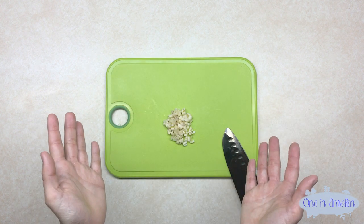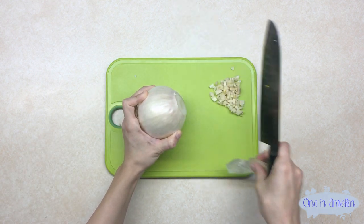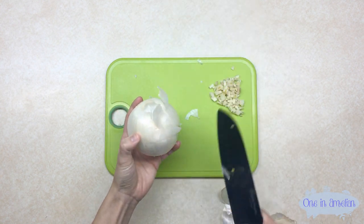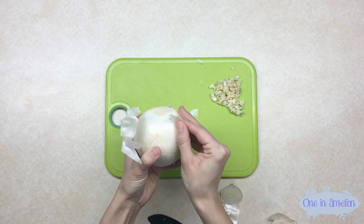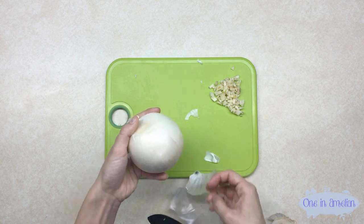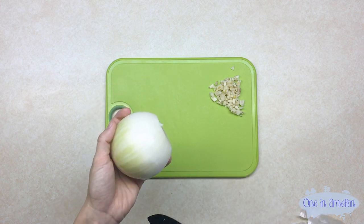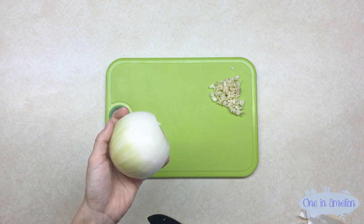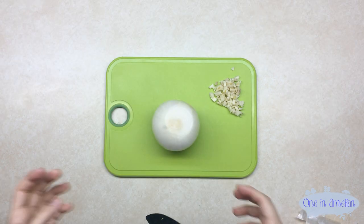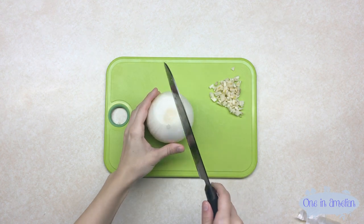After you've finely chopped all your garlic, you're going to take an onion. I cut off the ends first, then I take off all the outer skin. It makes it easier to take off the outer skin if you chop off the ends first. Even though your onion was covered in skin that was protecting it, I personally like washing it with water before I start cutting it.